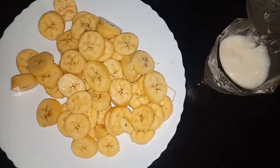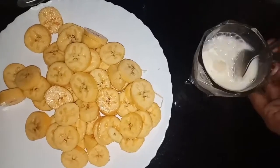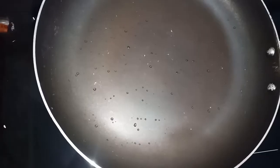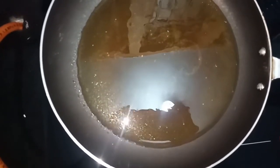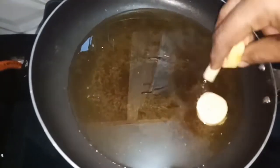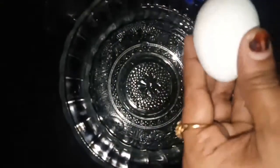I want this to be perfect. Let's fry the banana with a saucepan, fry the banana with a bit.